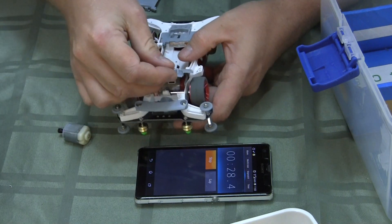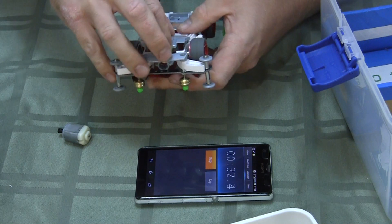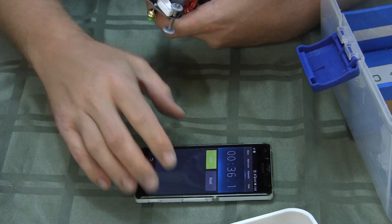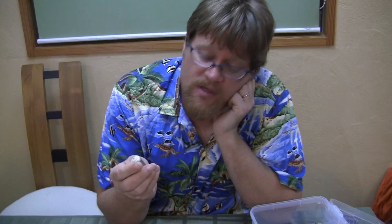Got it. Motor cover on. Battery cover on. Stop. 36 seconds. Not bad. 36.